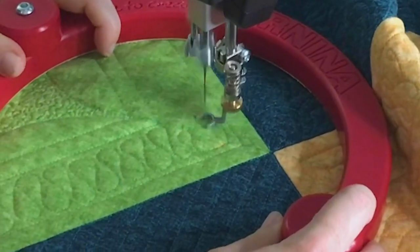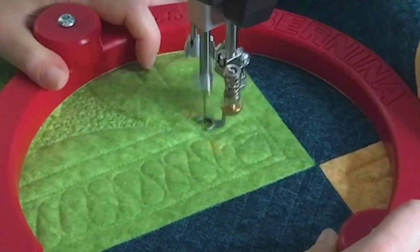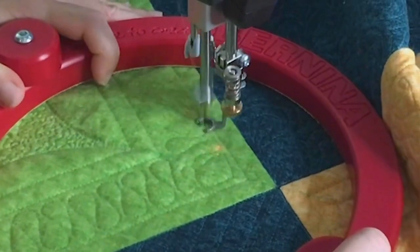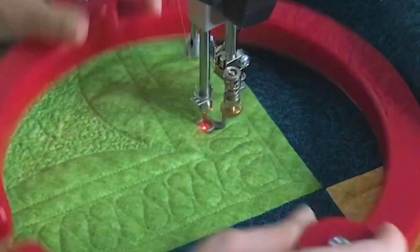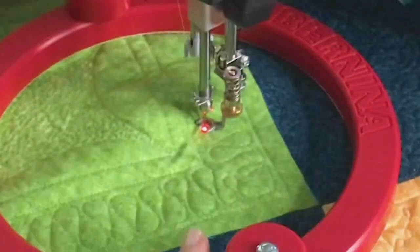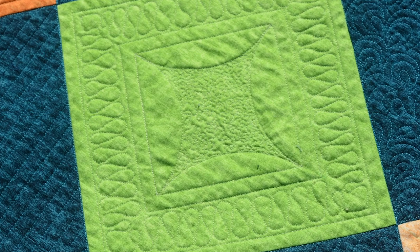I'm doing another corner — it doesn't matter if it's a little different from the first one; it will look fine because you're creating a texture. If you don't feel comfortable doing ribbon candy, you could do loops, fishbones, or many other designs within this channel that would look great.